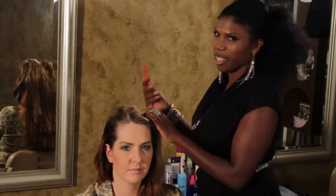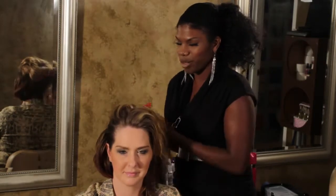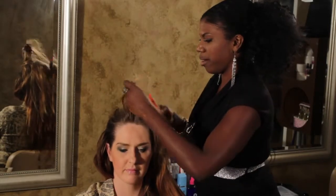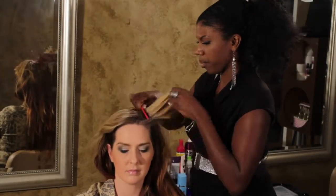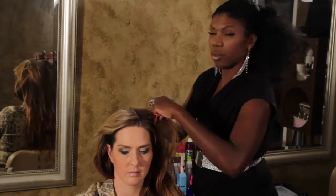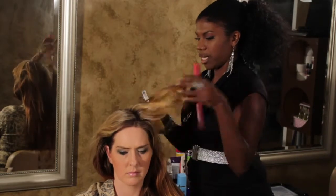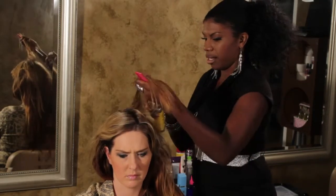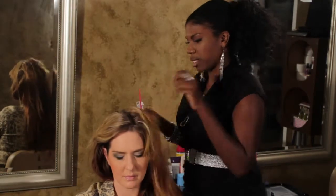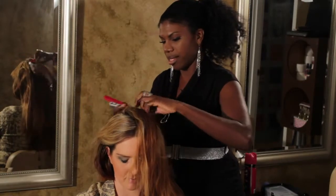So first, you get a tail comb and you have a model full of long beautiful hair. What we're going to do is part her hair, and as we part we're going to spray a root lifting serum. What this does is it gives some volume to her hair so that when she has the spiral curls set it will be nice and full.